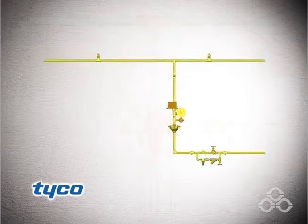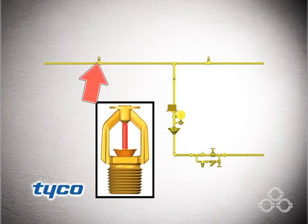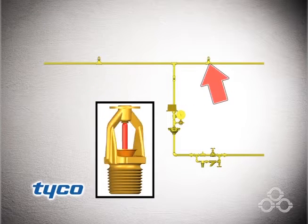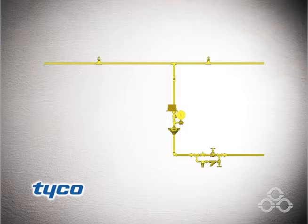The actuation system is shown here in yellow. The dry pilot actuation system is equipped with fire detection dry pilot devices such as the model FTR-1 fixed temperature release or automatic sprinklers.